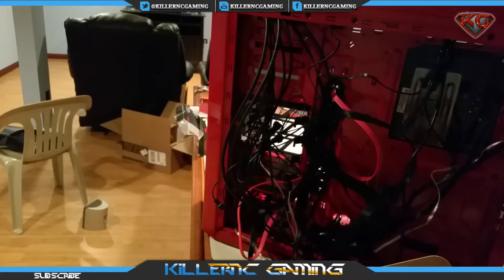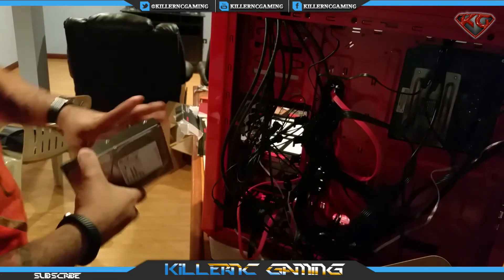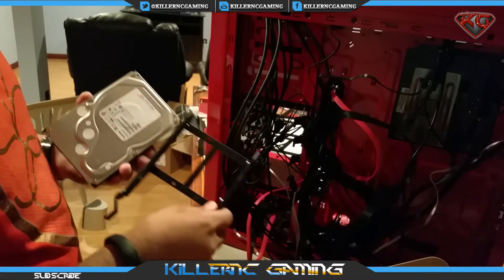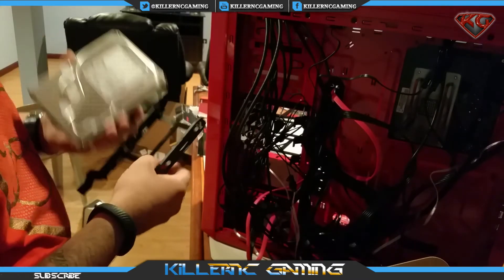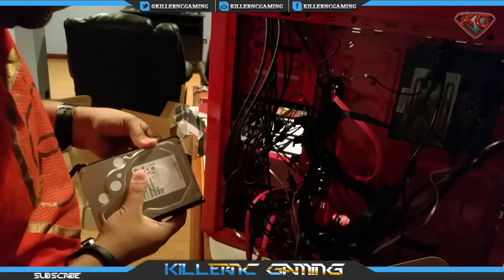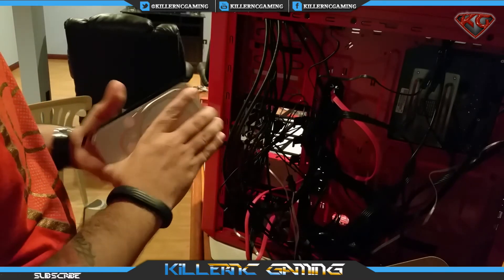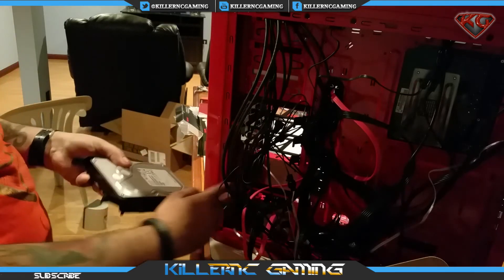Excuse the mess with the wires — I'm close to sorting them out and doing a lot of cable management. We're going to use the bottom tray for this, and my case actually has the locks already built in on the sides, so we'll just put her in like that — that easy. Then we'll set it right back in there.